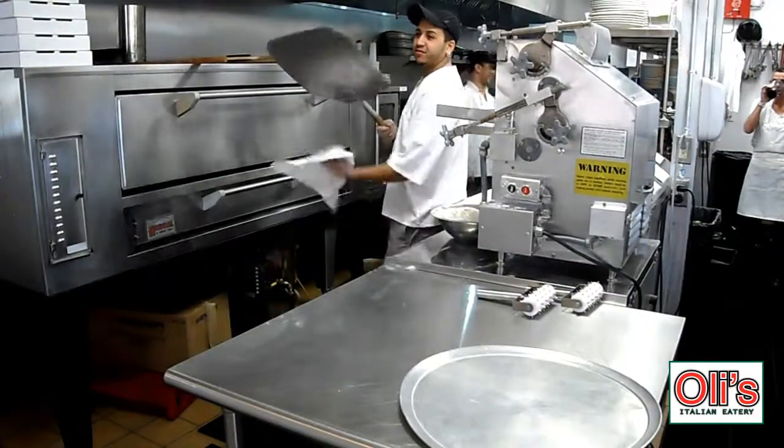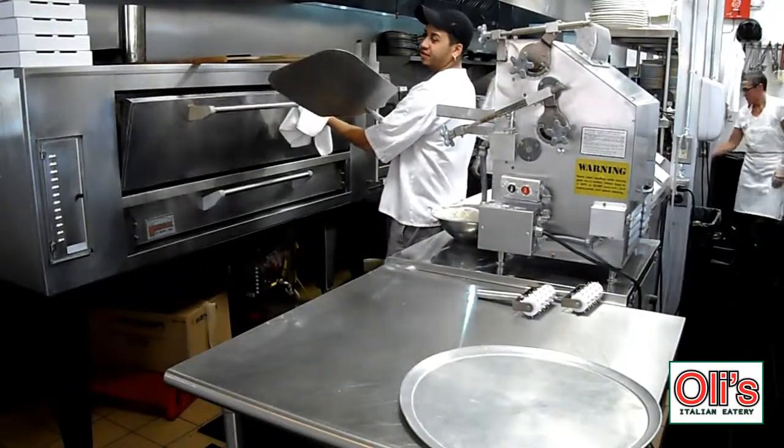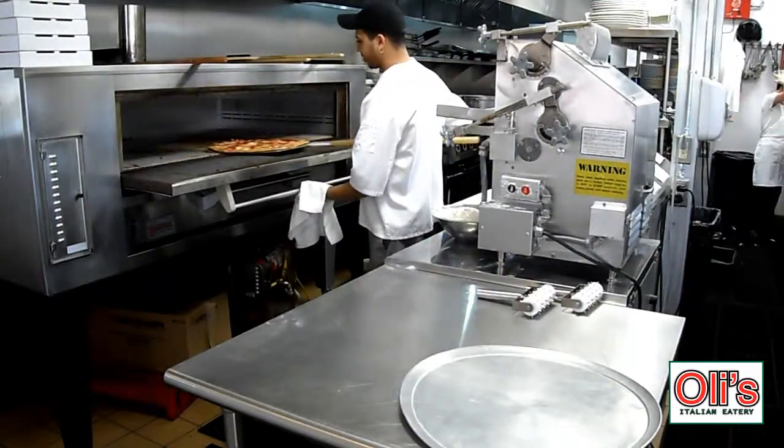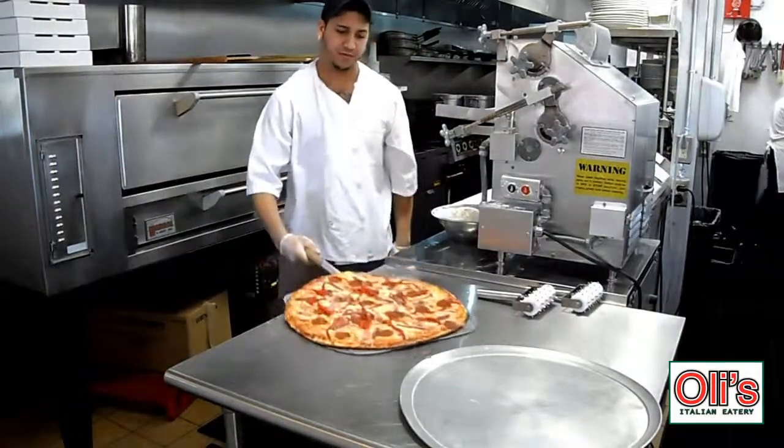Now, Fabio will present to us our finished product. This is our antipasto pizza.